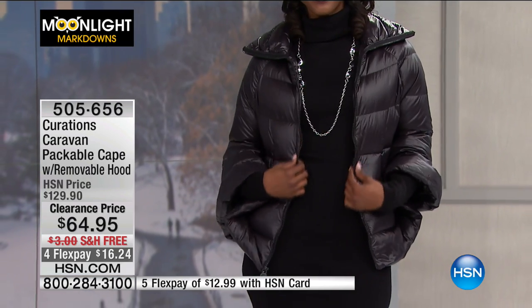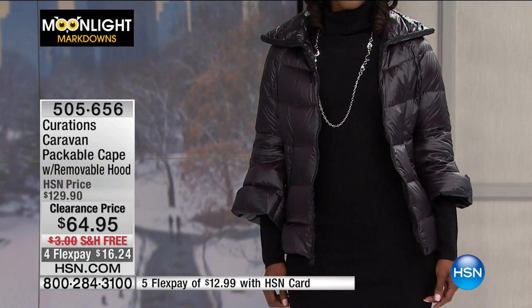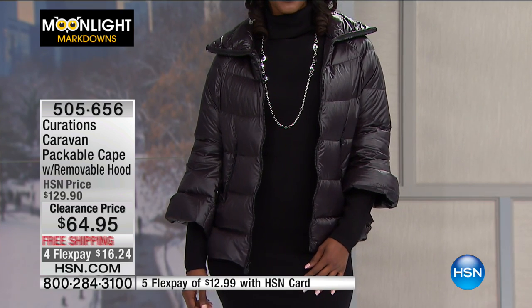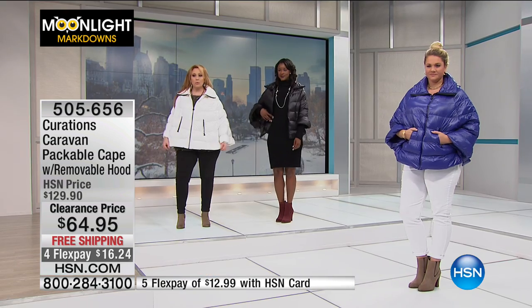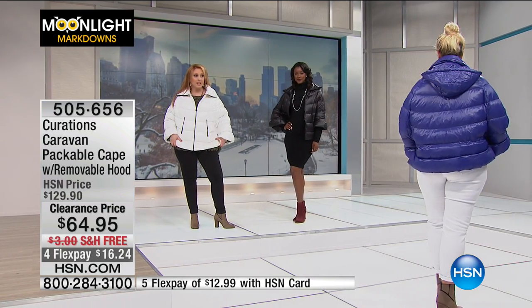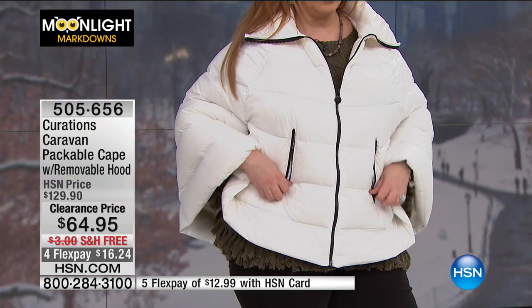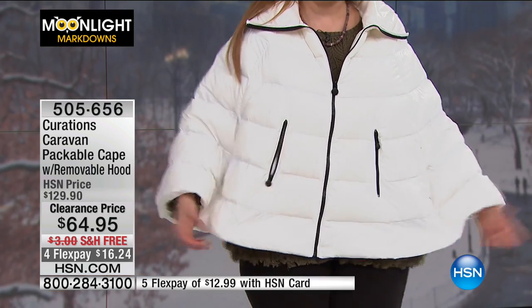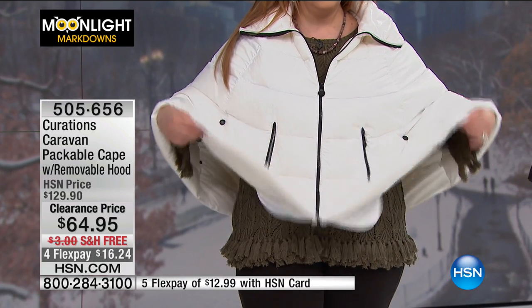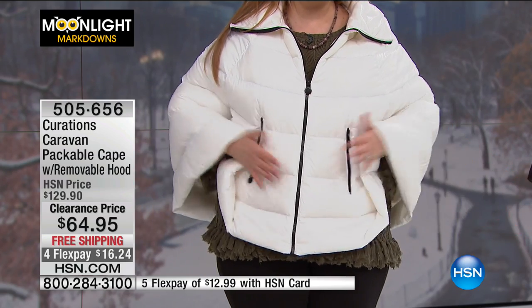I'm going to walk over to the models so we have all the flavors of coats represented. I'll snap the cream one on and zip it up. This is a more elegant version of that kind of packable coat that's incredibly popular right now. The cream is beautiful and elegant. You see these little snaps on either side? You can leave them open, or you can snap them closed and they'll be sleeves.